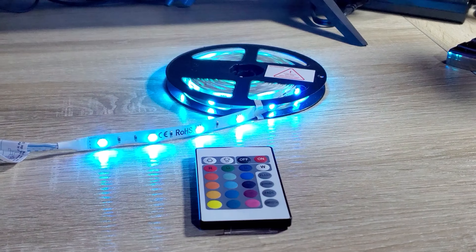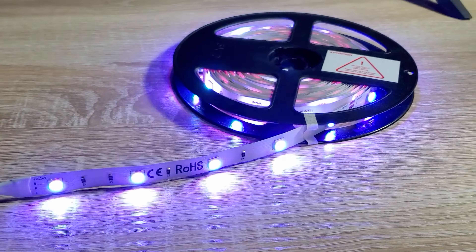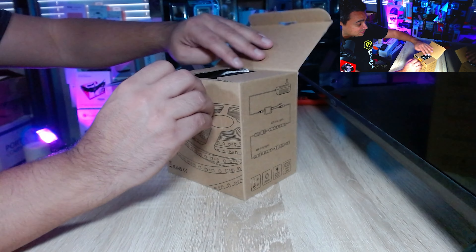Today I got a very nice strip lights from OnForu — RGB strip lights, 15 meters. If you guys appreciate videos like this, make sure you leave a comment below and let me know what you think about these strip lights. OnForu has been having some really good products; they've had some really nice RGB lights and tons of stuff.